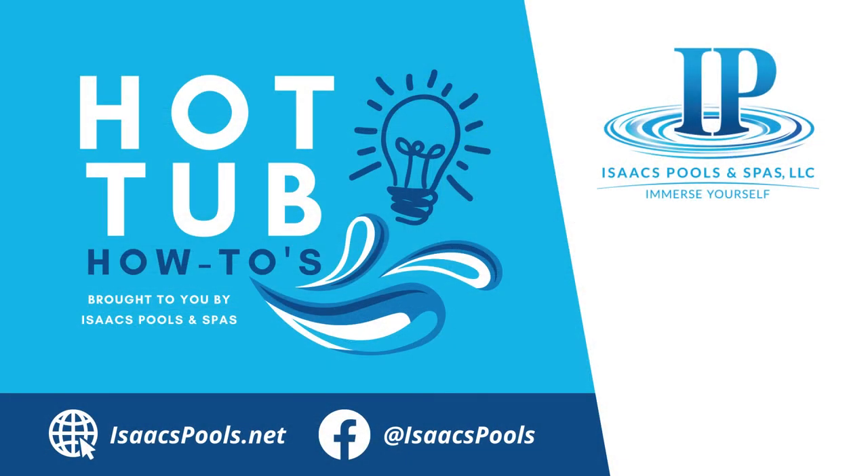Thanks for tuning in to Hot Tub How-To's. Click to subscribe to our channel and check out the Hot Tub How-To's video playlist for more helpful tips.